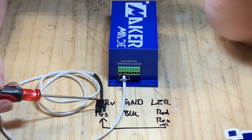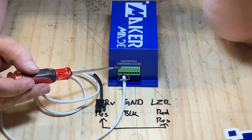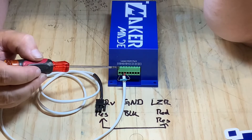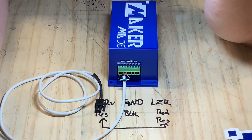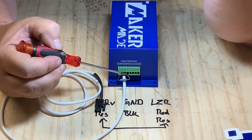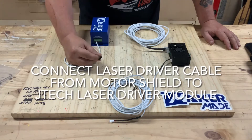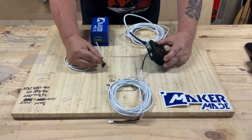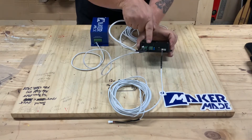Next, take your Maker Made duo board and motor shield and connect the laser driver cable — the black Molex connector — to the end of your motor shield connector. To do that, insert the resistor into the 12-volt component. The black ground wire goes in the ground terminal, and the third terminal labeled LZR gets the red cable and the other side of the resistor. Tighten them down and reassemble. The cable you just installed will then plug into the second port on the back of the J Tech laser driver.